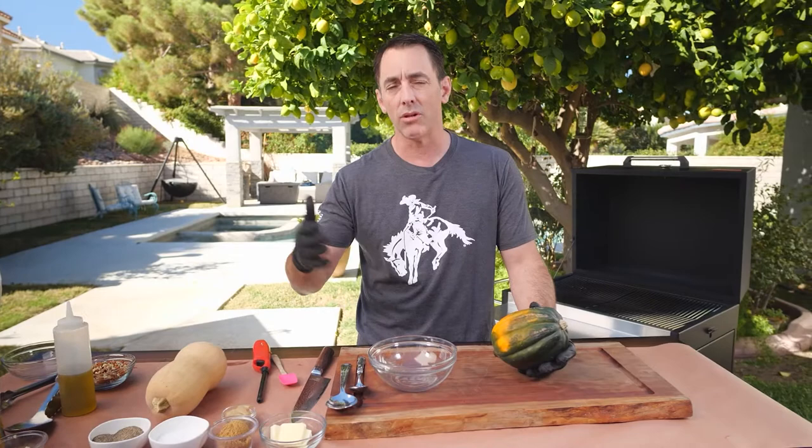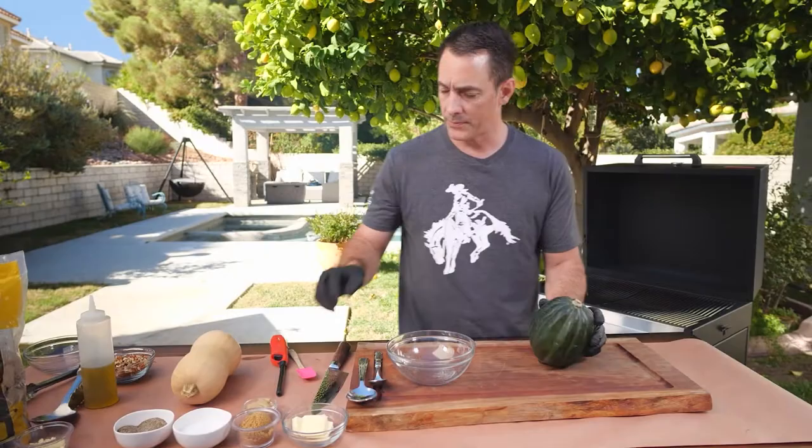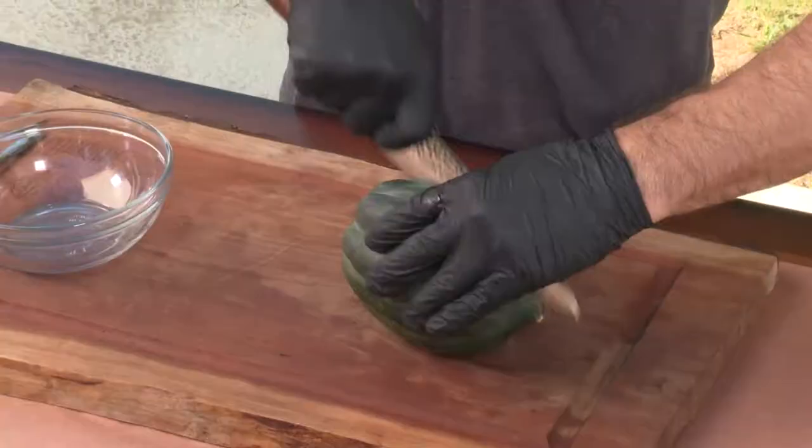The golden acorn squash is left in the field a little bit longer and turns a nice gold color, but they taste about the same. You've also got butternut squash, kabocha squash, and all kinds of different varieties — and you treat them all about the same. The difference in size determines cook time: a small acorn squash will take about 30 to 35 minutes, something larger might take 45 minutes to an hour. Use a toothpick to test — if it's soft, it's ready.